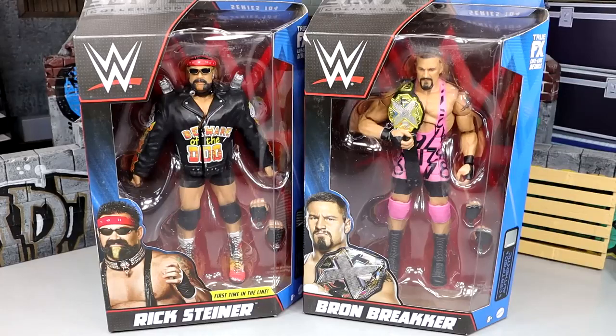What's good everybody, welcome back to another Mighty M Toys video. Today we're wrapping up our WWE Elite 104 action figure reviews on father and son. We have WWE Elite 104 Braun Breaker and Rick Steiner here together to cover today.